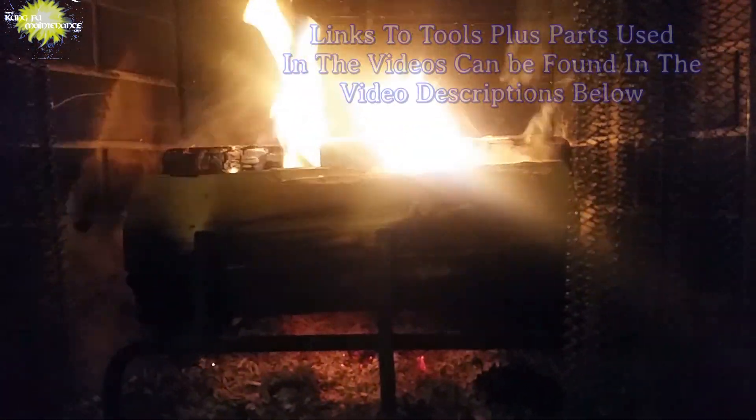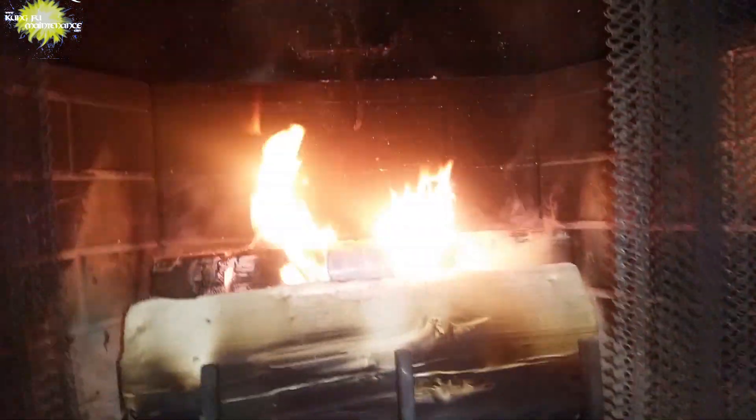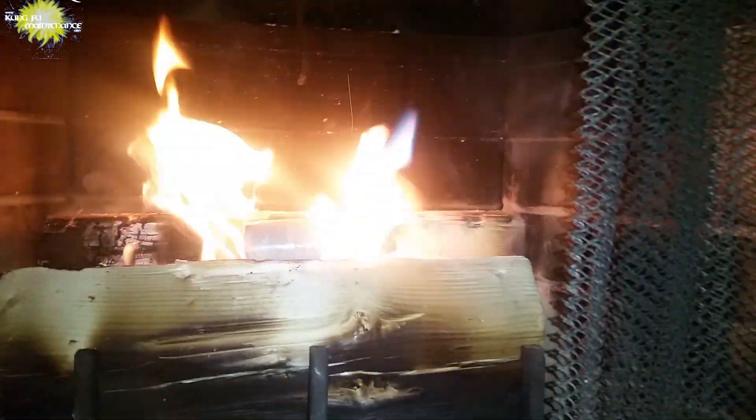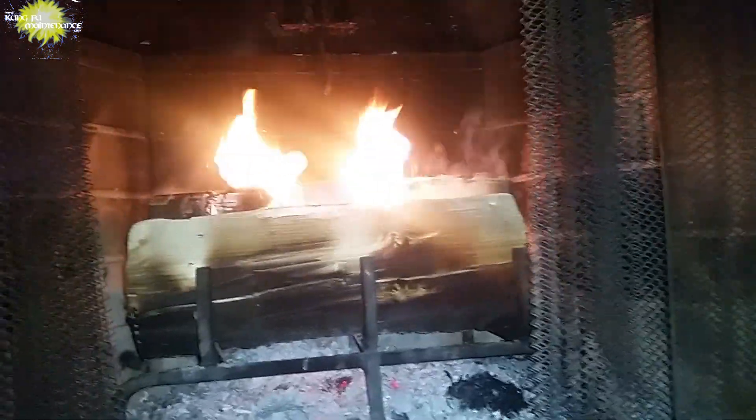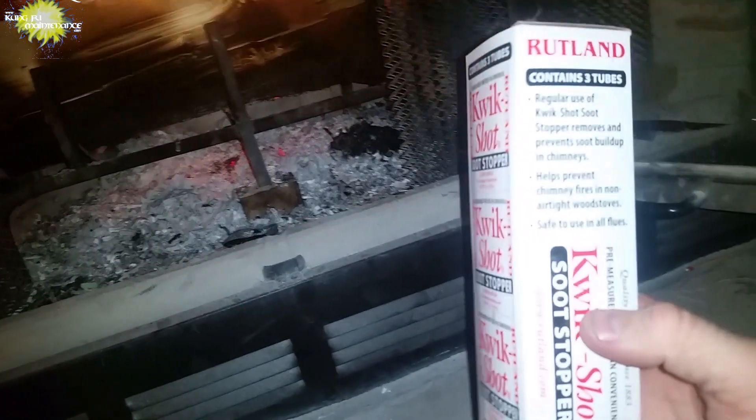That's soot stopper. It won't come through the camera that much. That's a colorful flame. I'll try with the flash. Here's with the flash — see if it shows up. I don't know if it shows up so much on film.